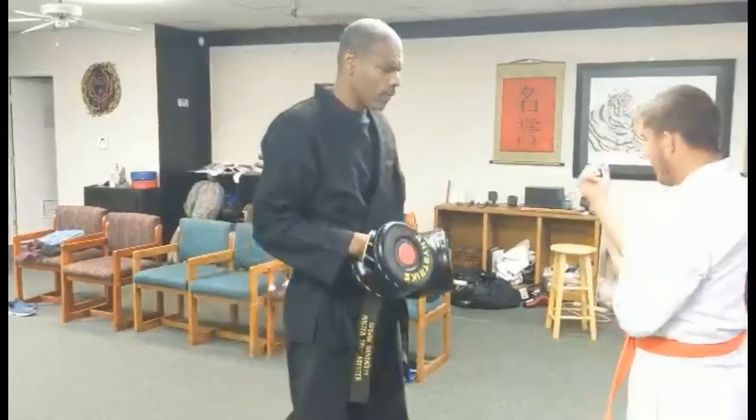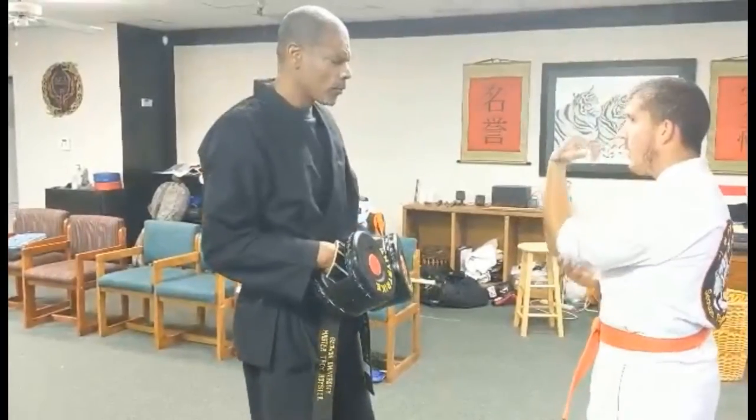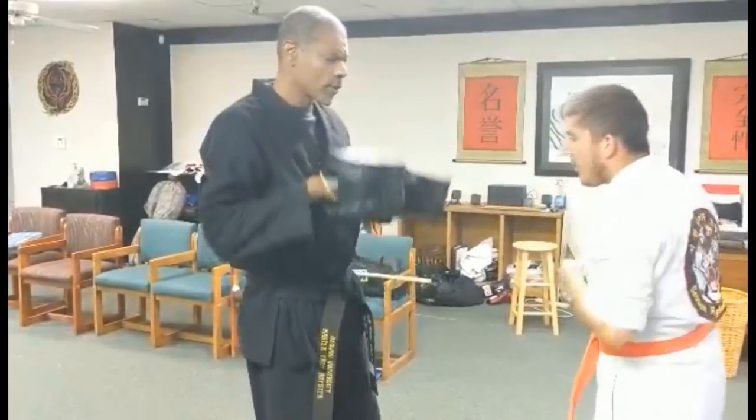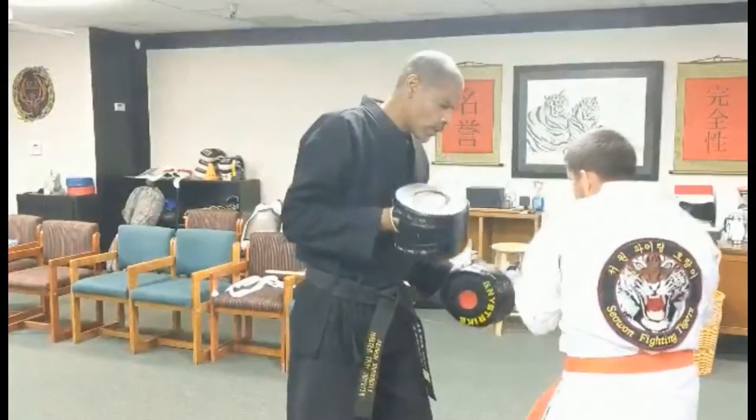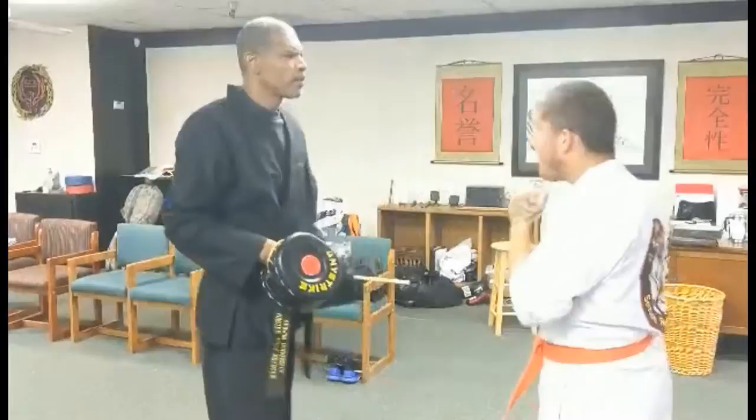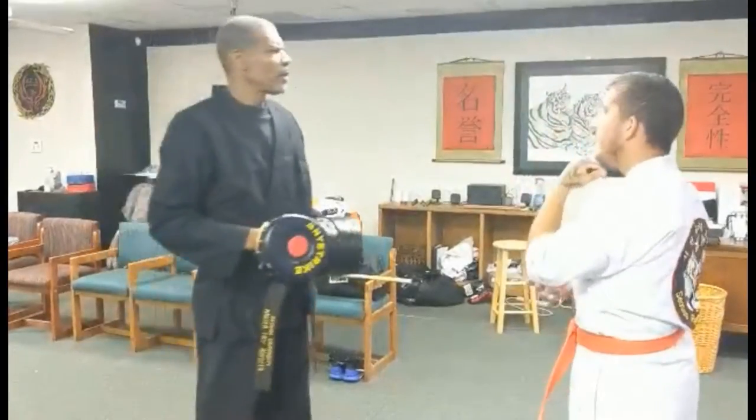I want opposite hands — a four-punch combo: one, two, three, four, upper right. Go slow. One, two, three, four. So actually, to your benefit, what I do to remember...